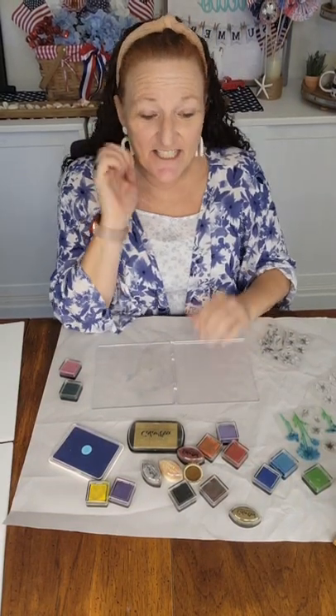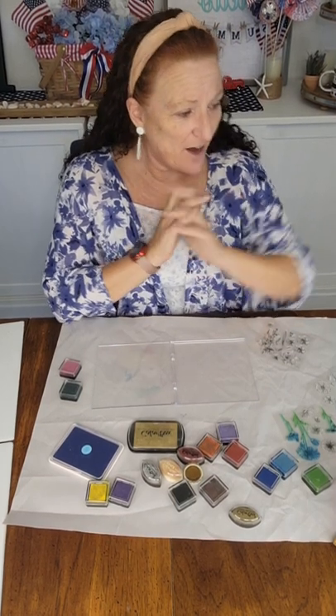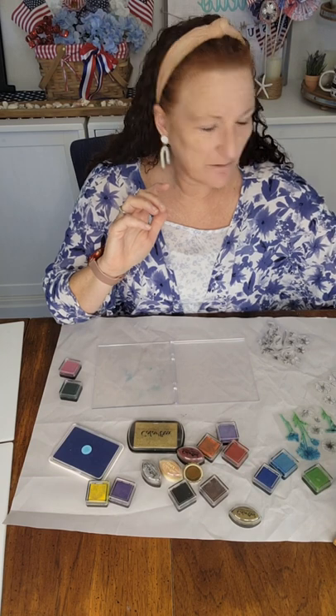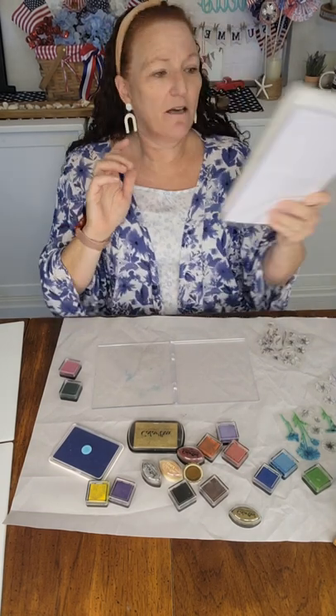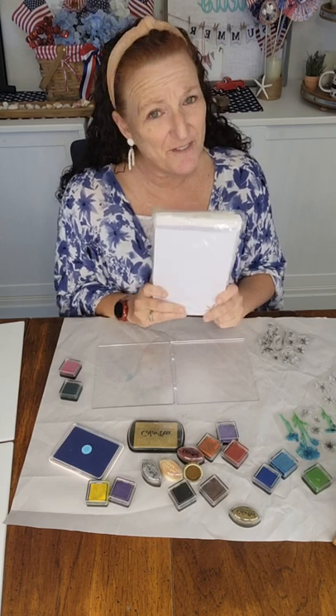Hi everybody, it's Danielle with Inspire Need to DIY, and today I have a really great project. We're going to make greeting cards. I found these blank greeting cards — there's 50 of them with 50 envelopes for $10, so you can make 50 cards.